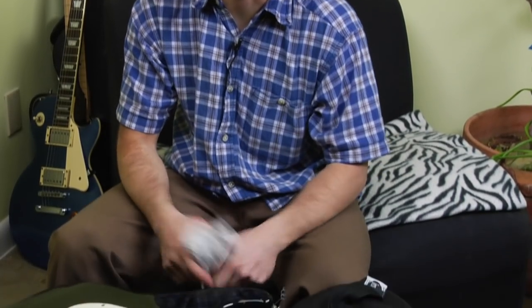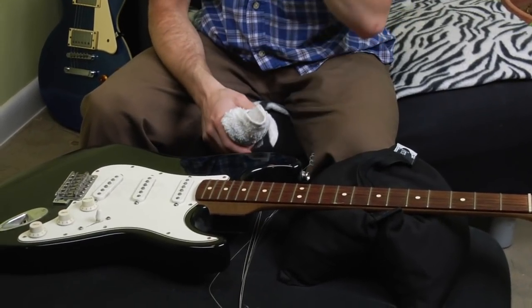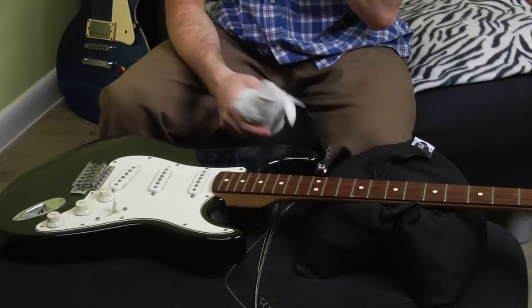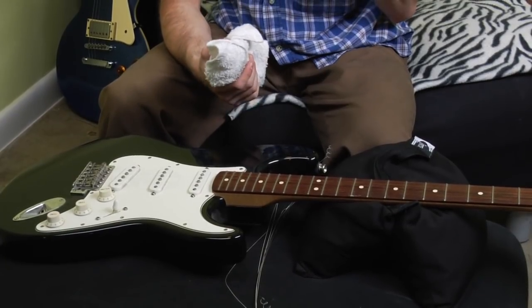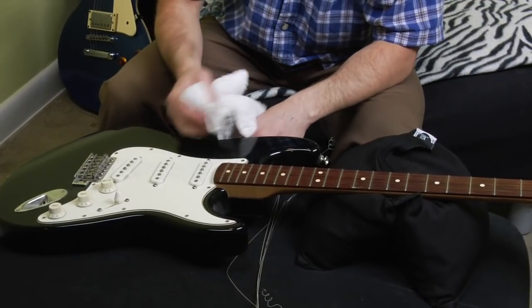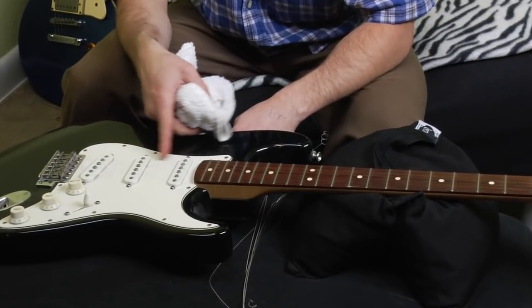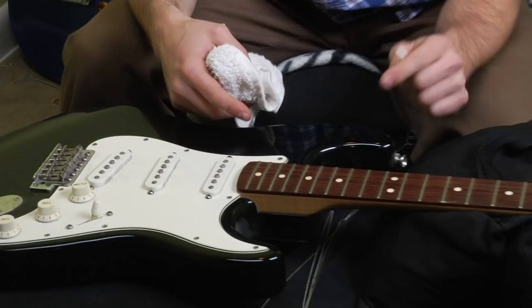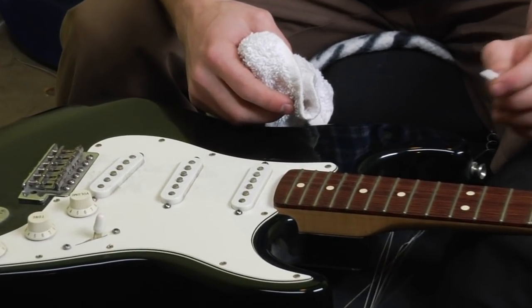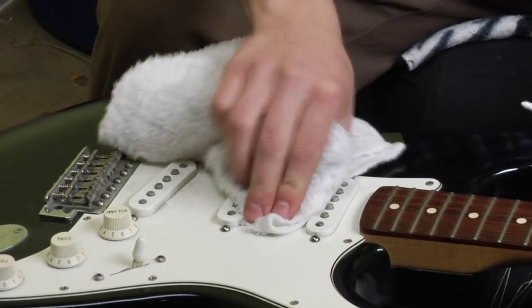Now that I've got all the strings off the guitar, this is an ideal time to clean the guitar. Cleaning the guitar obviously is not a crucial step in changing the strings — the strings will still get put on — but there's no other time while you've got strings on your guitar when you have as easy access to the spaces between the pickups and underneath the strings past the nut, where you can really get a towel in there and clean off a lot of the dust.